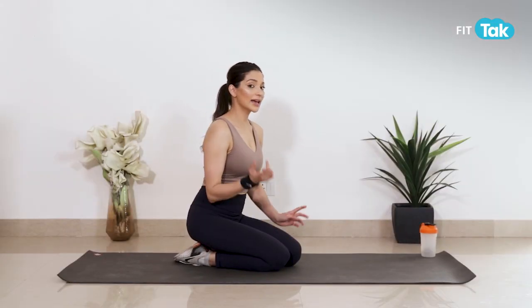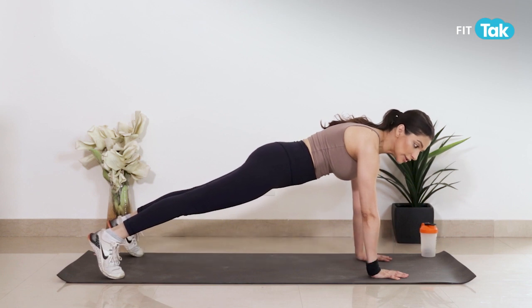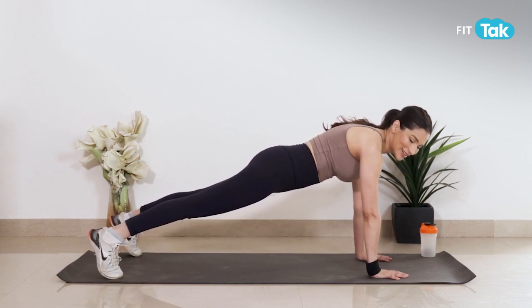Agli exercise hai shoulder taps, jiske liye once again plank position, and we're just going to tap the shoulders. 10 se 12 baar aapko isko karna hai aur 3 sets.